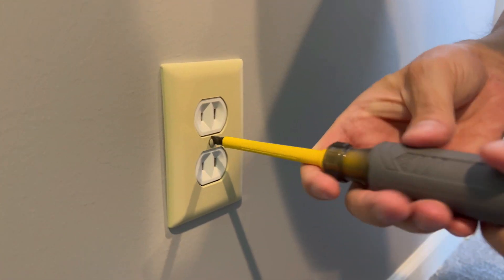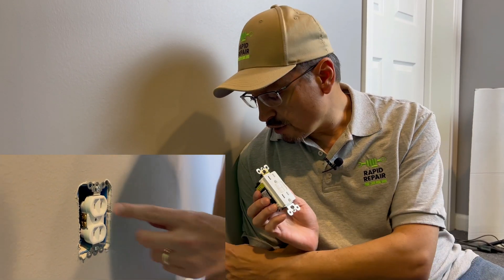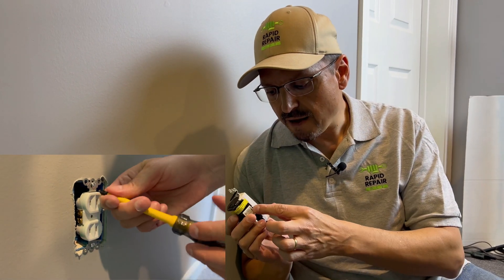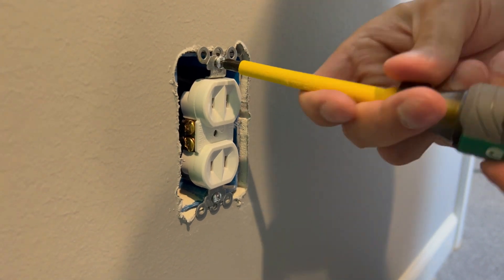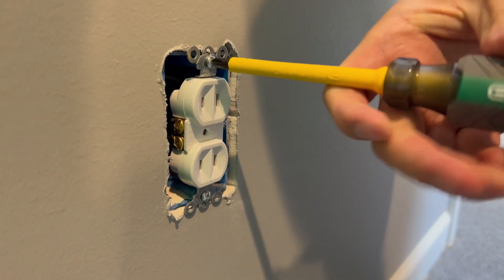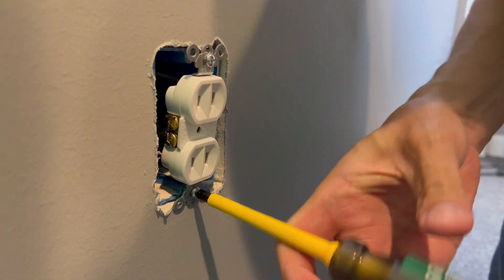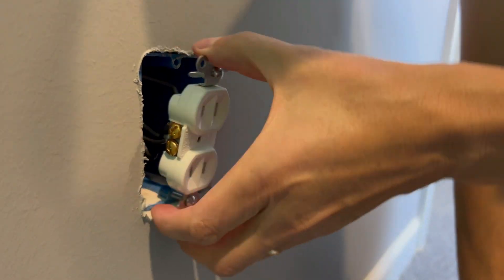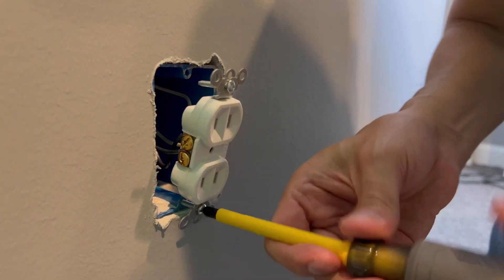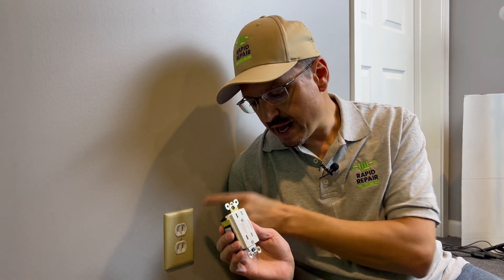A GFI outlet is considered improved safety over an ungrounded outlet because it has a mini type of circuit breaker built into the device that will turn off the power if it senses a problem. The GFI outlet is the only three-prong outlet that, even on an ungrounded service, will be approved by your building authority, the National Electrical Code, and often your rental authority. It does improve safety even though it does not have grounding.